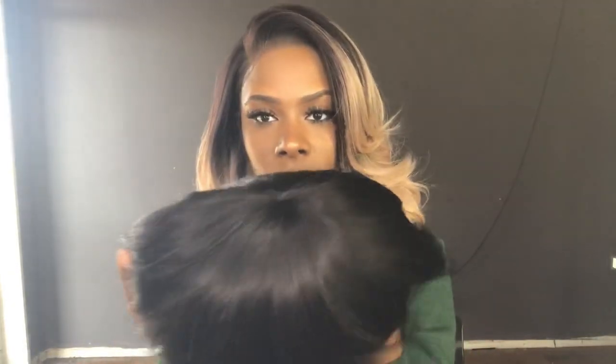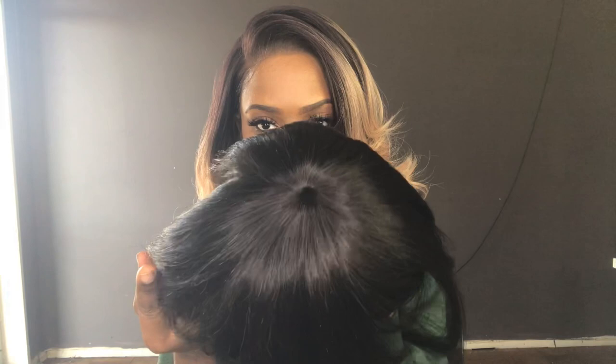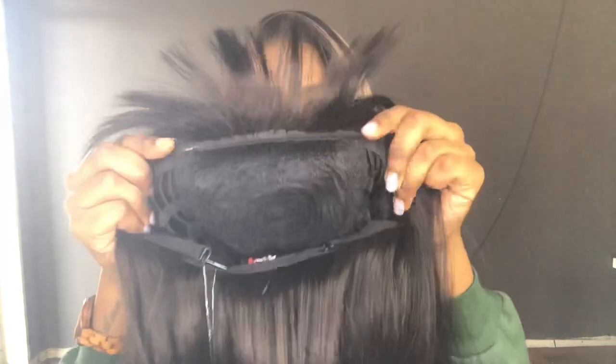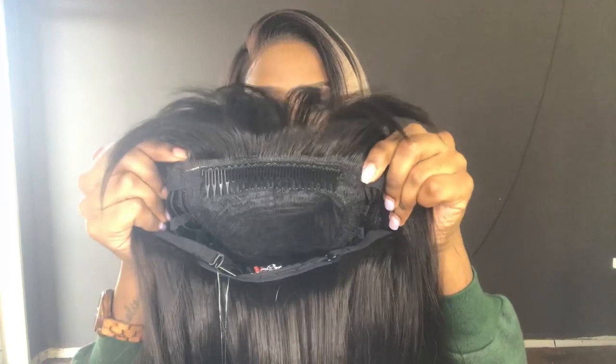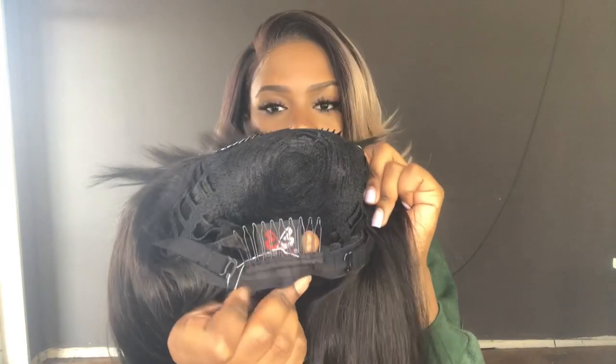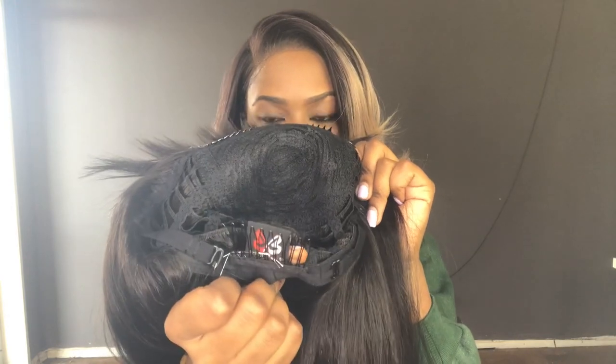The texture of this wig is on the silky side. This wig does come with a shine, but you can always go in and dim down the shine. This is a full wig so there is no lace for you to cut and no lace showing. You get a long comb in the front right by your forehead, and another comb in the nape area with adjustable straps.